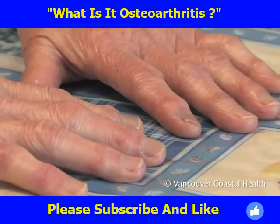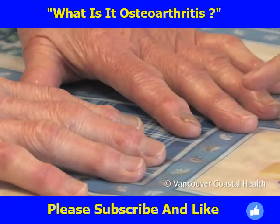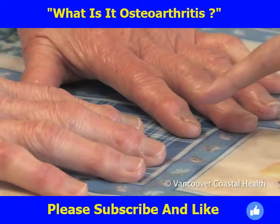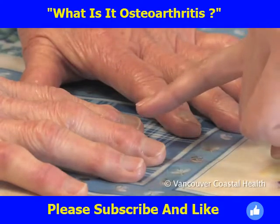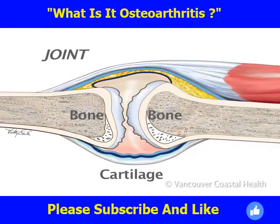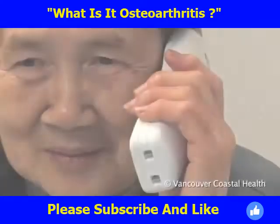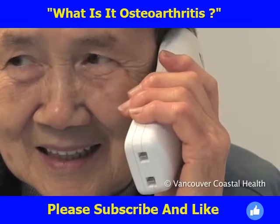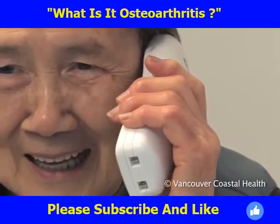Another sign of osteoarthritis in the fingers are bumps or lumps around the joints. These can be hard and bony, or they can be softer, jelly-like cysts. Bony spurs developing around the ends of the joints may cause them. These bumps may or may not be painful, but they can prevent proper joint movement and cause shape changes in the fingers.